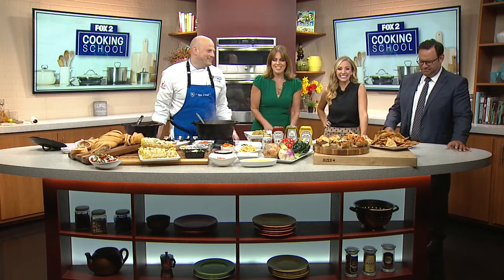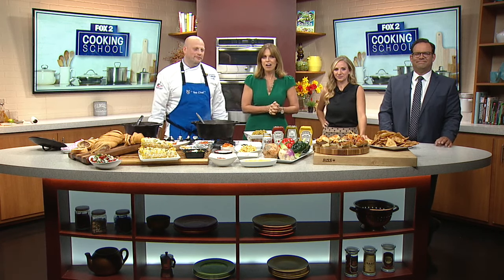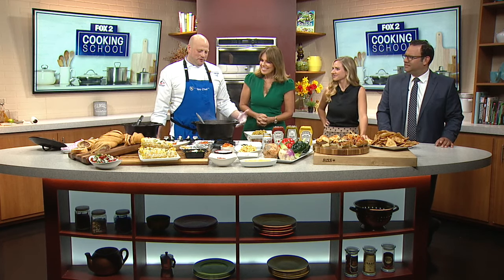We're excited! We got stuff bubbling and brewing and smelling good over here. Chef Matt Schelling, the director at Dorsey Culinary Academy, is here to show us how to make chorizo chili. Thanks for coming back. Thanks for having me again.